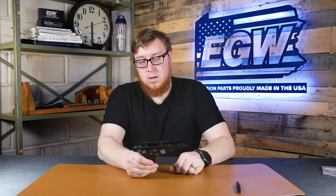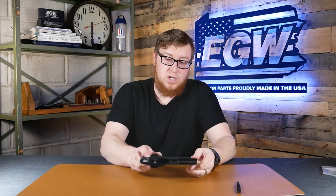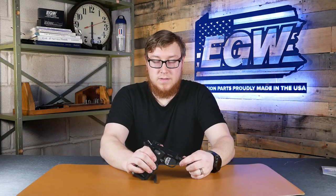That is how you remove and reinstall the EGW ambi safety. One thing I didn't mention at the beginning: this is not a drop-in part — just like any of the other safeties we sell, you'll have to have it fitted by a gunsmith to properly install it into your frame. But after it's in there, that's how you remove it and pop it back in. If you have any questions, please comment below — Zach will add links to the ambi and replacement pins in the description. Thanks for watching, please subscribe, like our videos, and comment below.